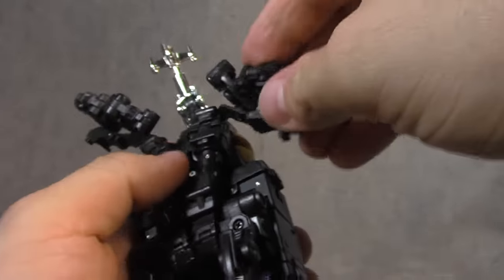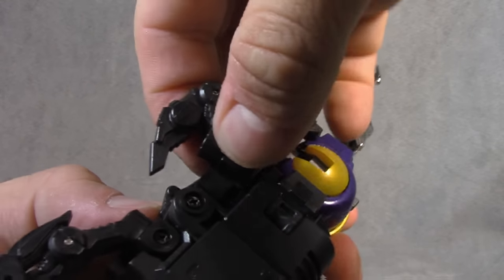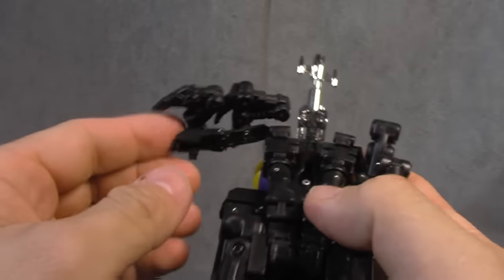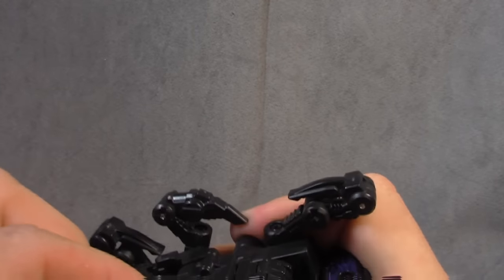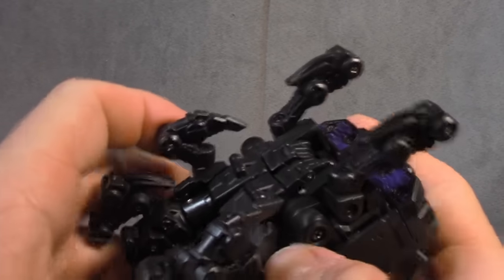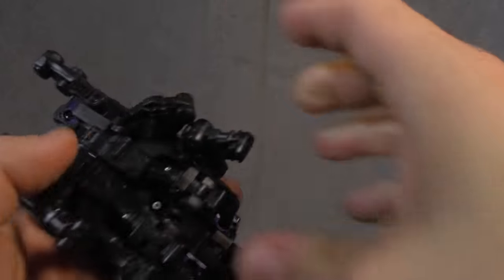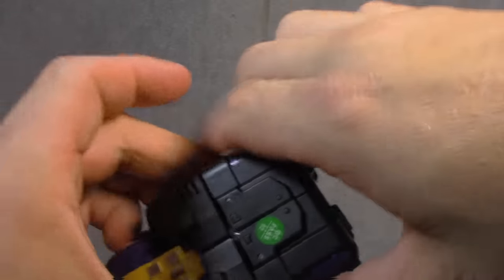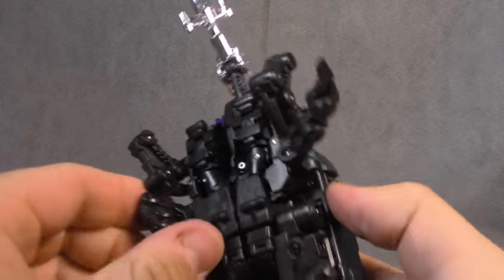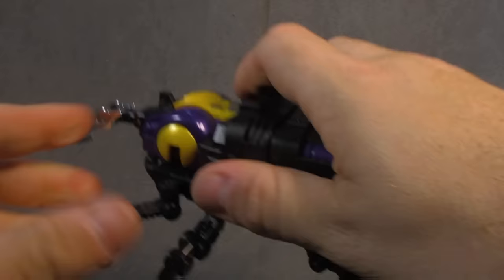That's pretty much it. Bring these arms back down, plug those in. My camera battery is about to die, so that's why I'm being a little hasty. But these bits here plug into the side. Then straighten your legs out and make sure all that's nice and tight.